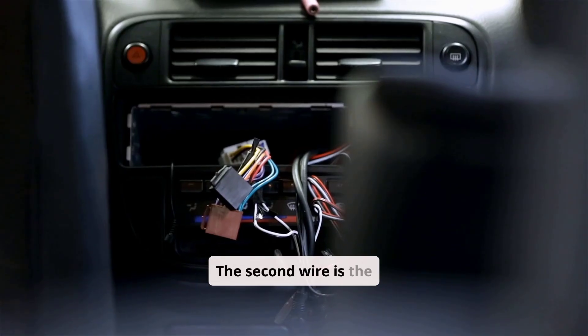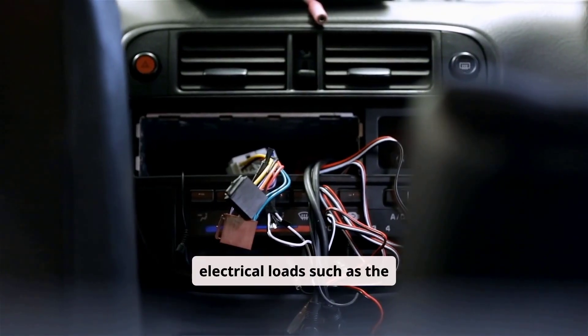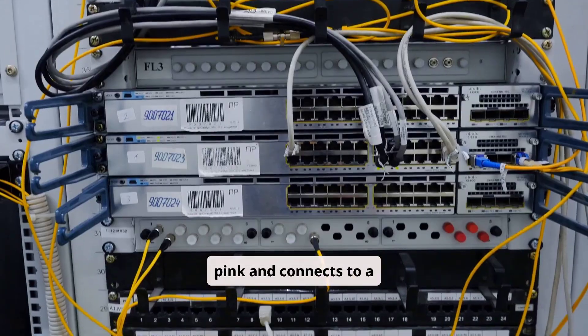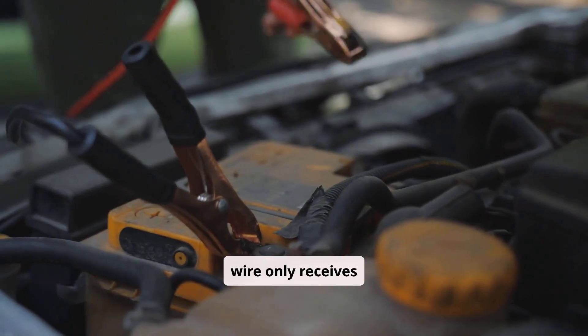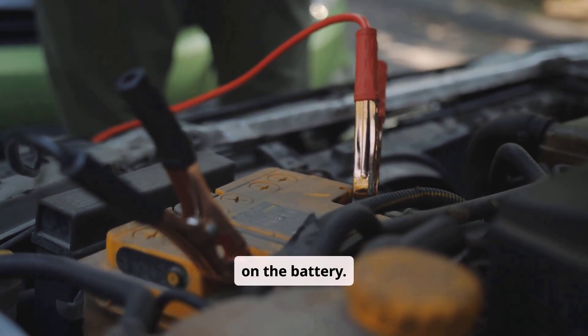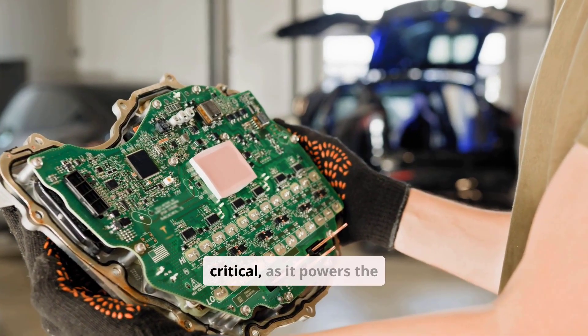The second wire is the accessory wire, responsible for powering secondary electrical loads such as the radio, interior fan, and wipers. It is commonly yellow, brown, or pink, and connects to a terminal marked ACC. This wire only receives 12V when the key is in the ACC or RUN position and goes dead during the start position to reduce electrical load on the battery.